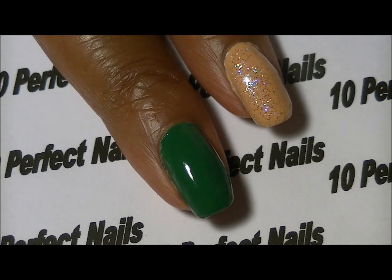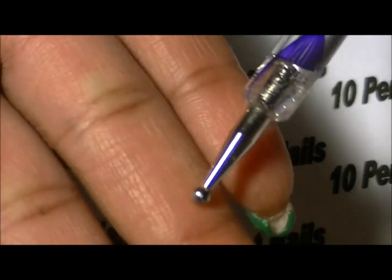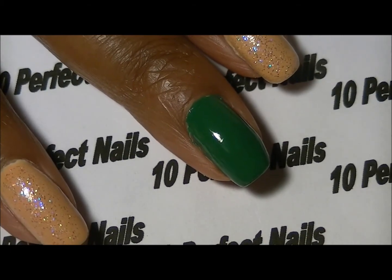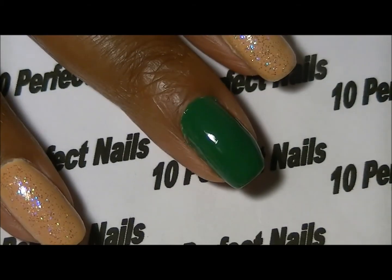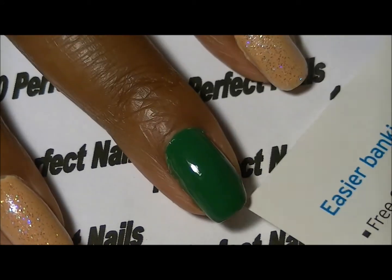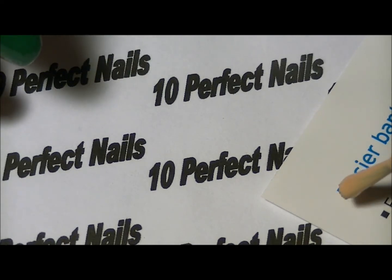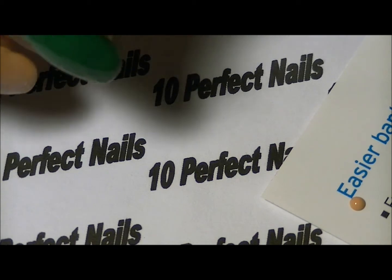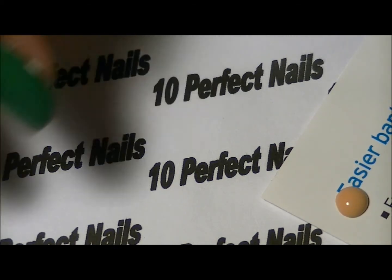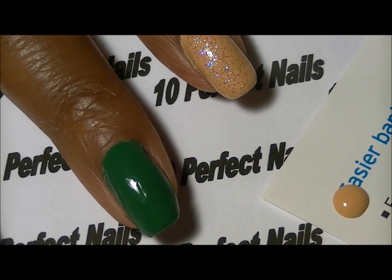Now it's time to do the very easy camo, and for that I'm using the large end of my dotting tool. It's very very simple — I have a piece of extra paper here. I'm going to put a little dot of nail polish on the paper so you can see what I'm talking about.